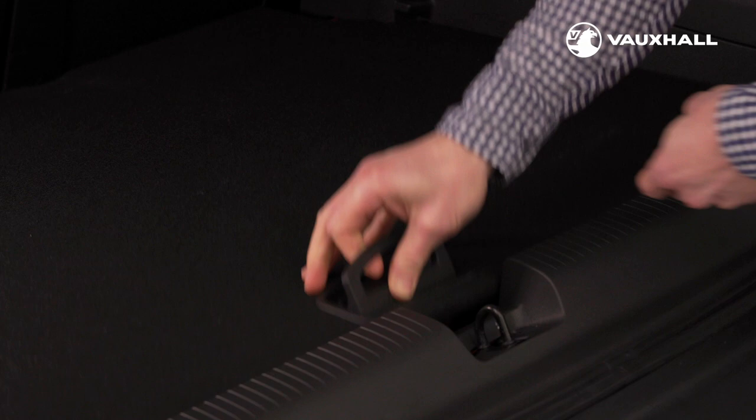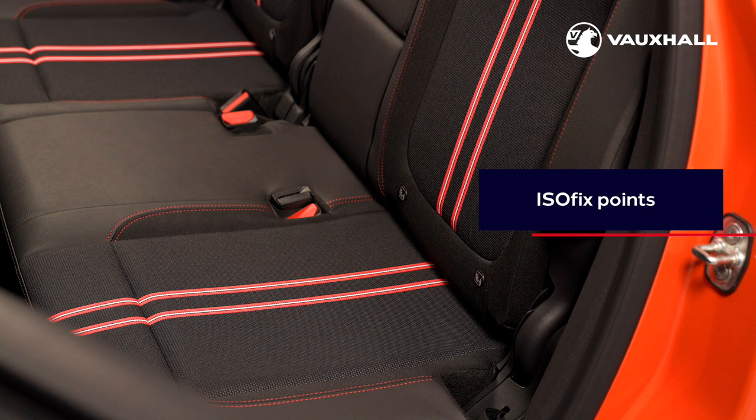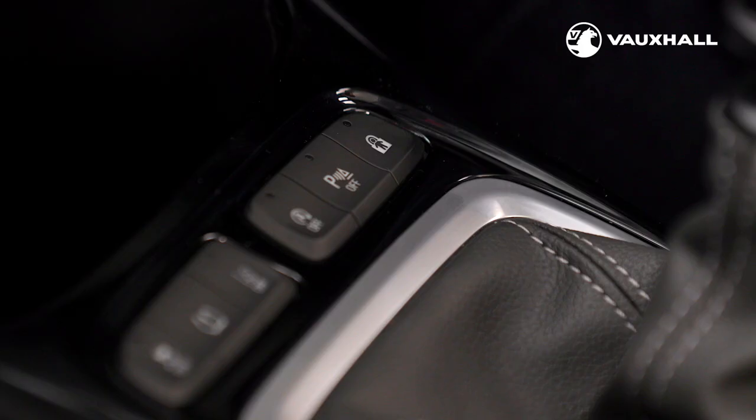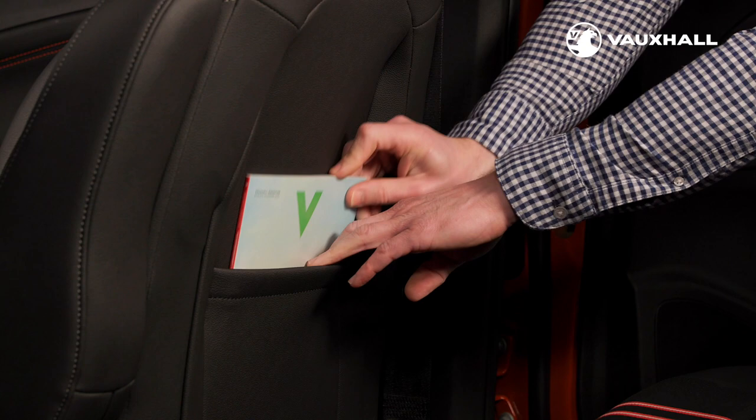The new Crossland has two ISOFIX mounting points for fitting child seats on the outer rear seats, easily located with these helpful markers on the seats here. If carrying children, the child door locks can be activated by a button just in front of the gear lever. Further underlining the Crossland's flexibility, many models have helpful storage pockets in the back of the front seats.